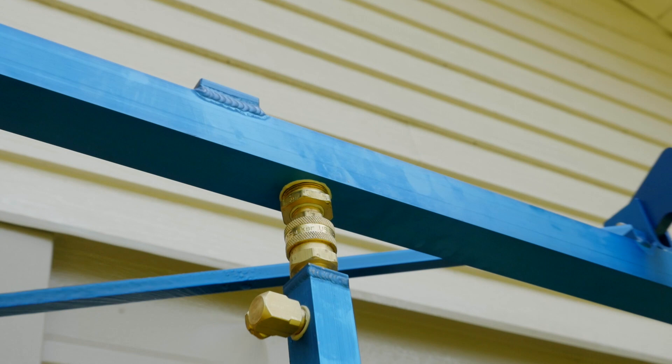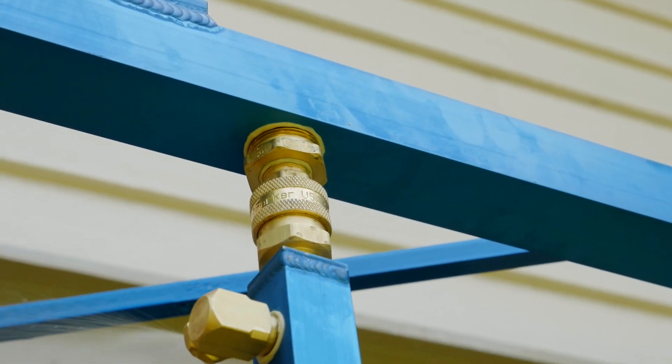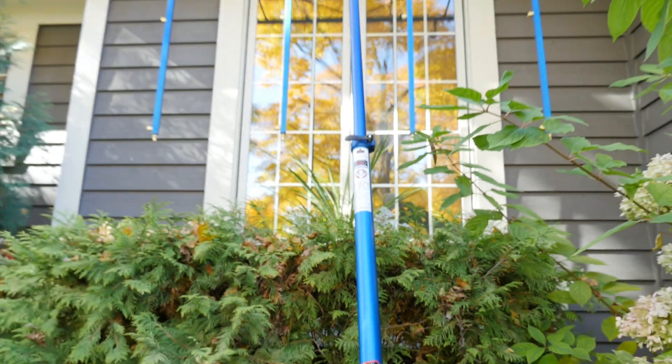Some design improvements have strengthened the Rainmaker over the years. In fact, the Rainmaker comes with a five-year limited warranty. The Rainmaker is manufactured and assembled in the United States and 90 percent of its parts are also made in the USA.